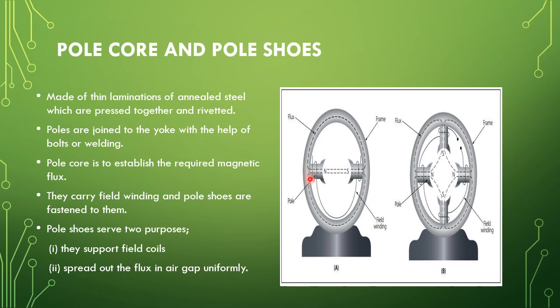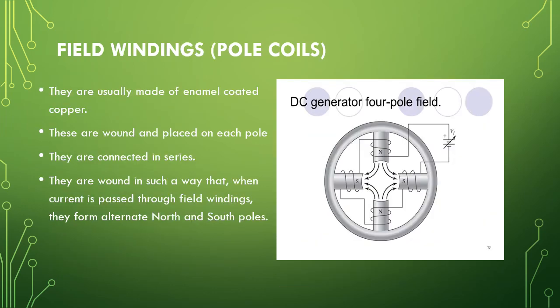The poles are joined to the yoke with the help of bolts or welding. The pole core establishes the required magnetic flux. In this figure it is a two-pole machine. The pole core carries the field windings, and the pole shoes are fixed on it. The pole shoes serve two main purposes: they support the field coils and they spread the flux in the air gap uniformly.